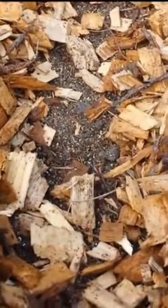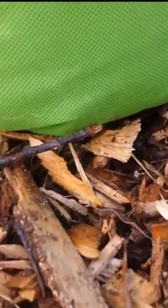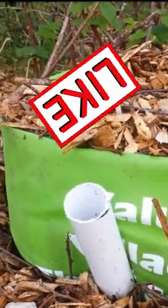I planted some zucchini in this one — it's going to come up in there. I put the bucket down into the mulch, so you can't really see it. And there's one I did over here — I put some yellow squash in that one.